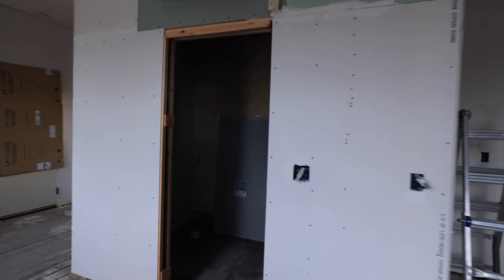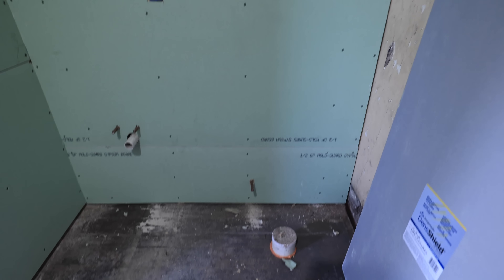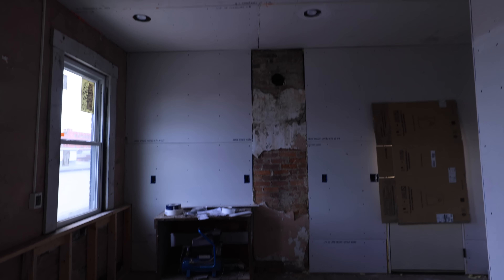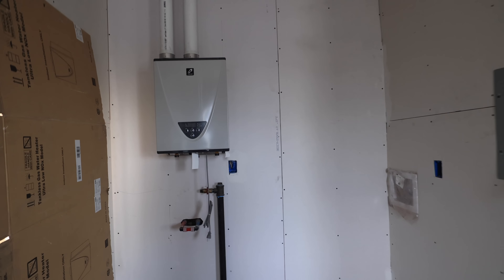I've got everything hung except for a little bit in the bathroom where I need to shim walls. This little area here is where the bed's gonna go. I've got the ceiling totally done, I reinstalled the pocket door — fixed it, squared it, plumbed it. Then we've got the little area here for the vanity and sink, and the toilet there. I'm pretty excited to do this wall right here because that's going to be the kitchen. I've got my water heater hung behind the door swing, so I have to put a little door stop on the floor so you don't smash into it.